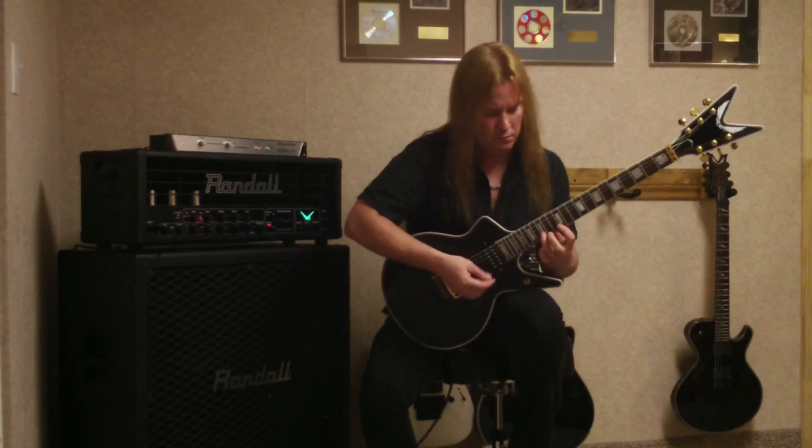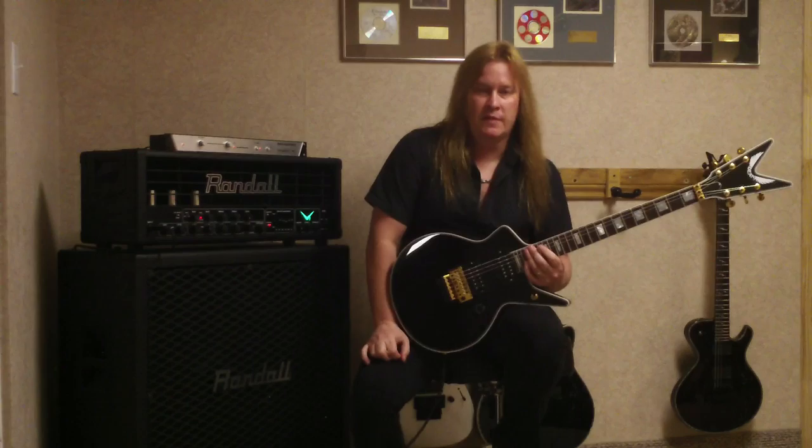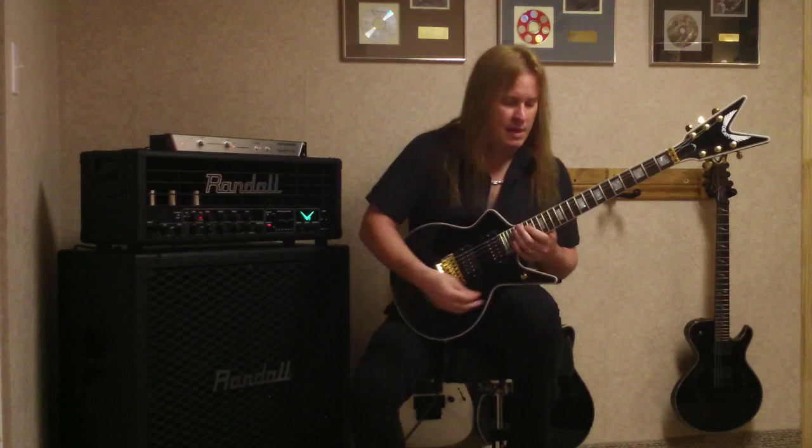Hey, this is Glenn Drower and I'll bet you can't play this one. So what that was was a combination of a descending legato lick and an ascending alternate picking sequence in the key of E. And here's how it goes slow.